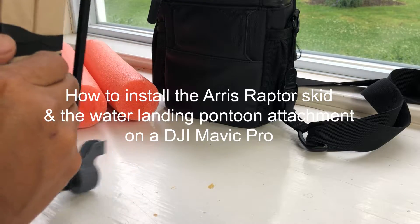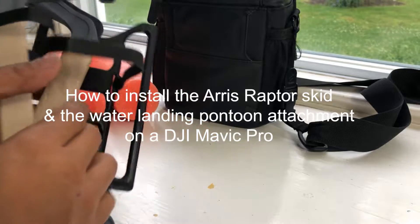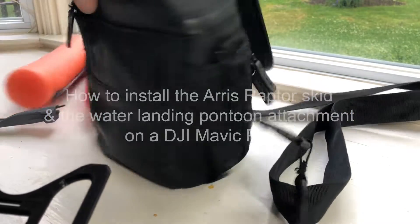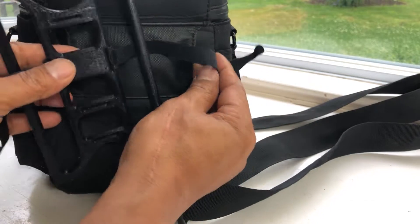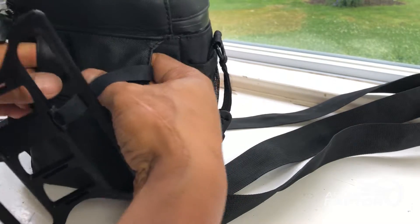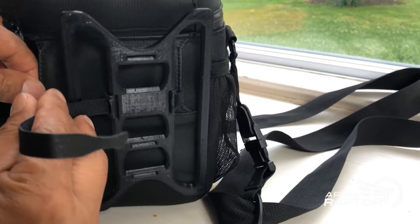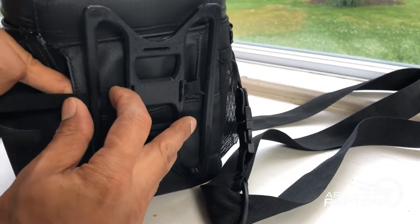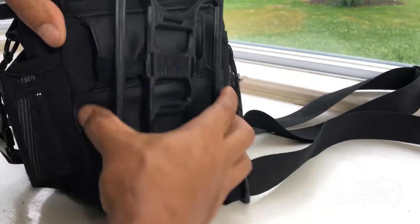Once you get it, you're going to have a Raptor wrapped in this packet — this bracket here with velcro. Go ahead and take the velcro off. When you buy the Mavic it comes with this carrying case in most cases. This is how you install it: you wrap this carrying case and loop it in. Once you loop it in you pull the loop out, wrap it around, insert the velcro into the sleeves, and now you have a secure carrying case.